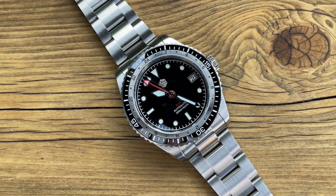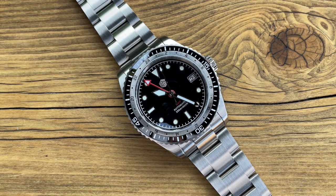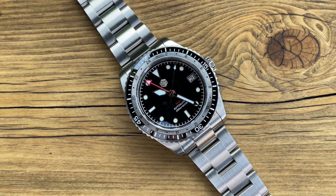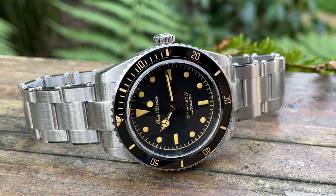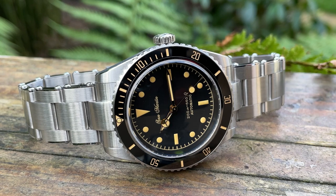A lot of things we've seen before with San Martin — they seem to use similar cases and this bracelet with those female end links, so they are becoming a brand with more identity. They're doing what's working and what their customers are liking. This new GMT model is using the same case as the retro diver you can see on screen now. That was the first San Martin I reviewed and I absolutely love that watch — still wear it quite a lot. So anyway, let's get close on the dial and have a look at that bezel.